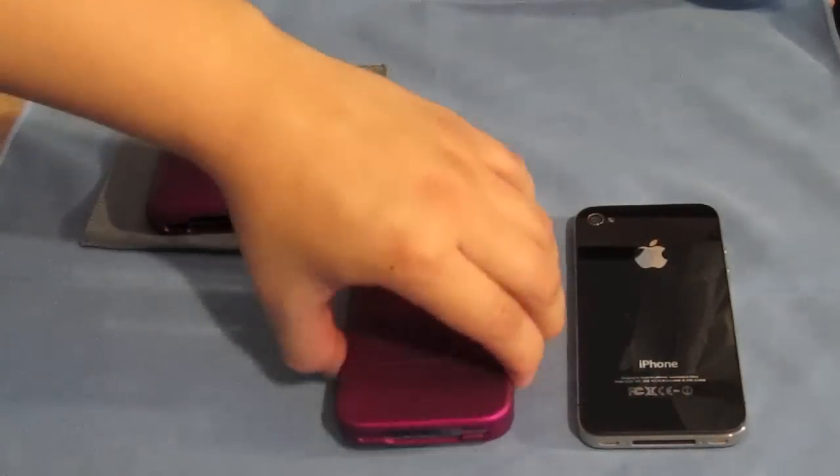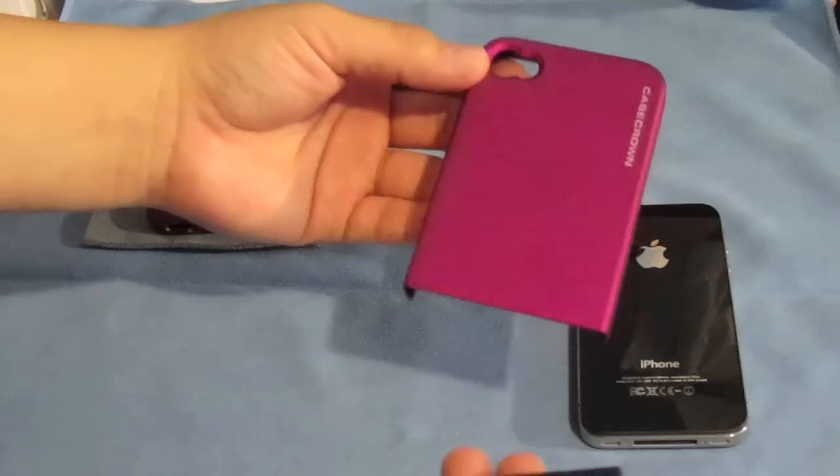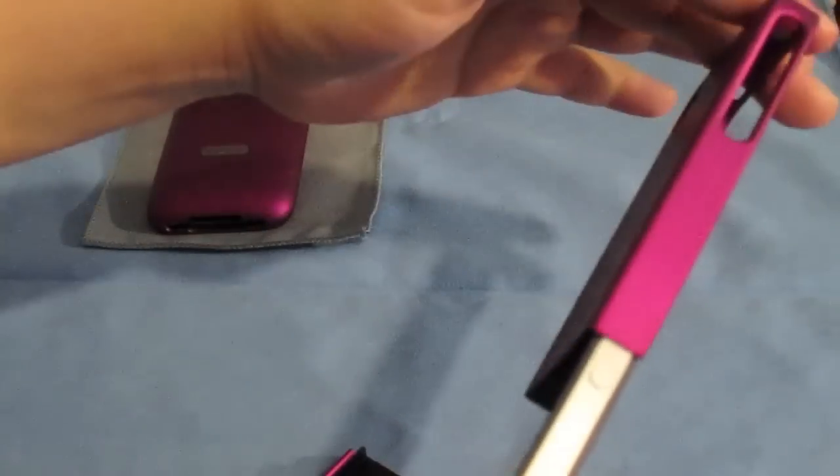So let's go ahead and put the case on the phone. This is your typical slider case, two piece. Put the phone in, make sure your buttons are aligned correctly, push it in. There you go.